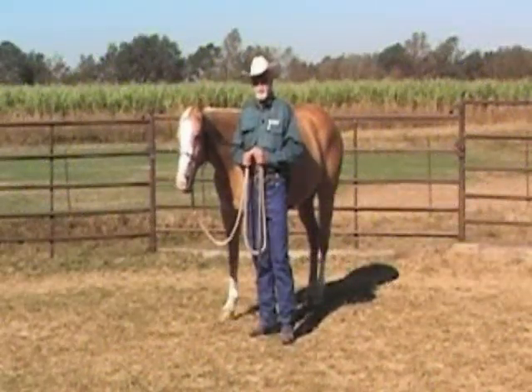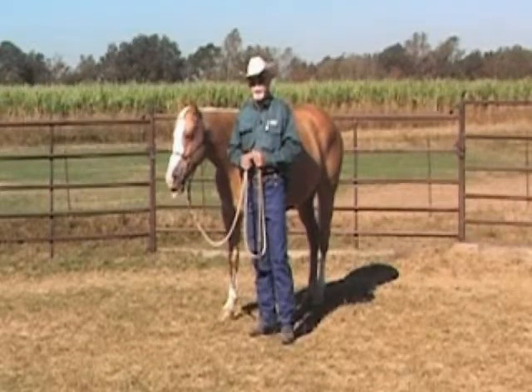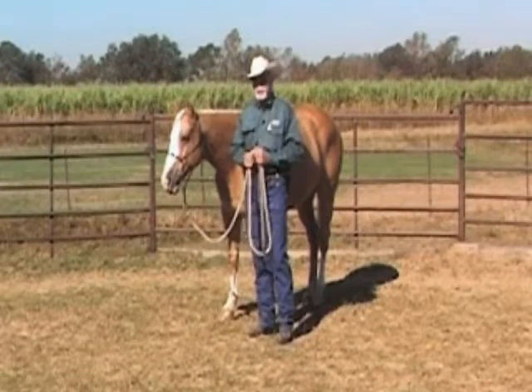Good day. I'm Howard Cormier here with your Master Horseman One Minute. One problem that many people have with horses is the horse will raise its head and become difficult to halter or difficult to bridle.